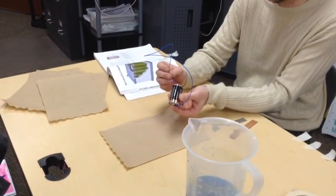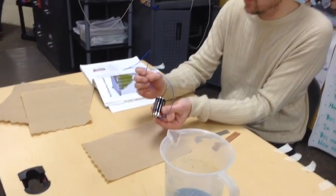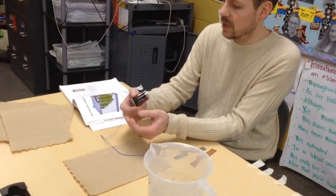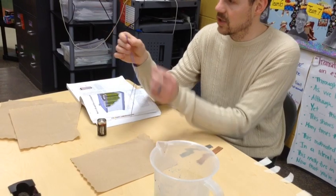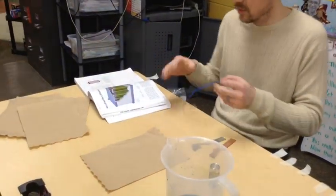If it didn't light up, what could we think? Some of them would be that maybe we don't have a good connection — that's really important. Maybe we've run out of power in our battery, and then lastly, we would look and make sure that the light bulb actually works. But in this case, everything works.